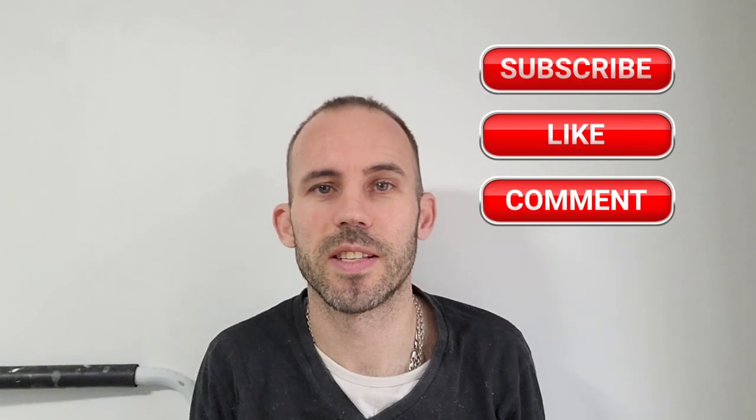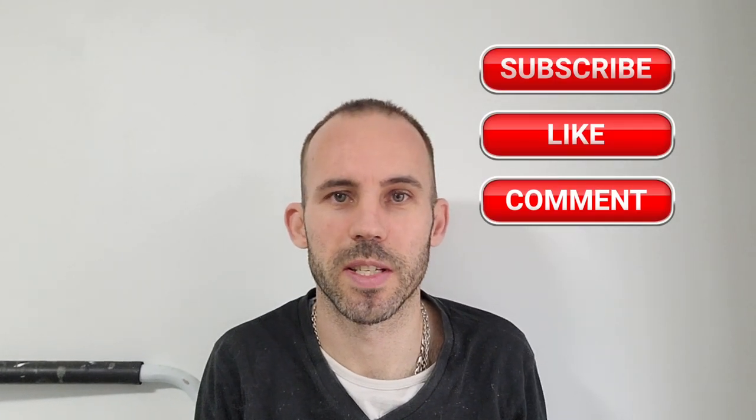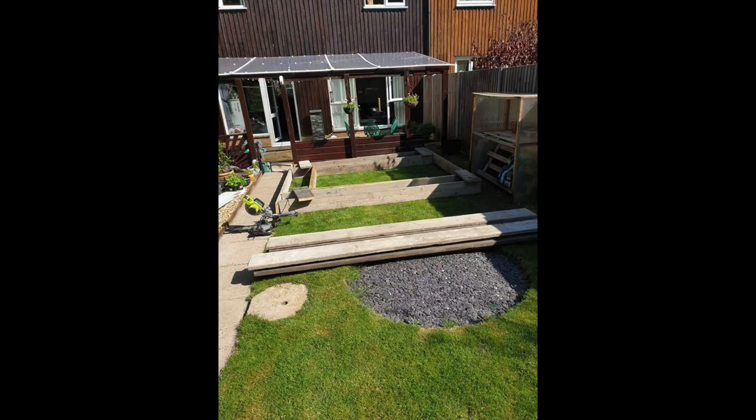Hi guys, my name is Jamie, this is Keeping It Koi, welcome back to the channel, and if you're new, welcome. As you just heard, I'm going to take you through my full journey from start to finish. There's been some ups, some downs, some good times and some bad times. It took me a while to edit this little series. Sit back and relax — it's winter, not a lot else to do outside, it won't stop raining, and I can't get my jump guards finished. I hope you enjoy it.